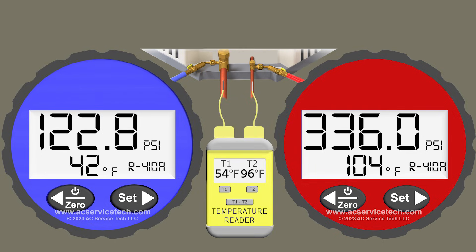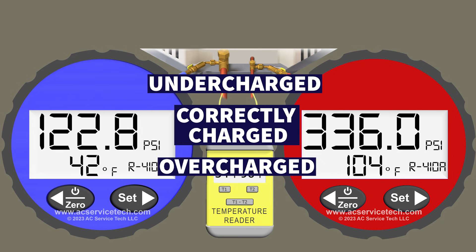We're also going to be looking at the red gauge and measuring subcooling as well, but our main focus is on superheat to determine if we're undercharged, correctly charged, or overcharged.